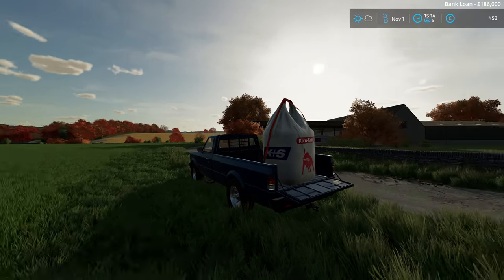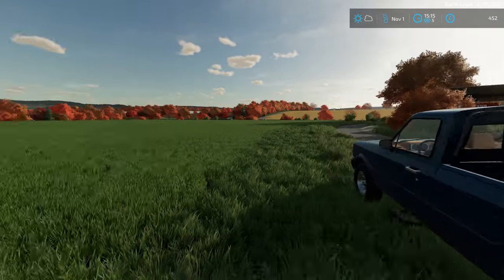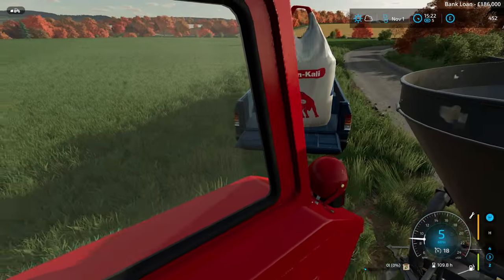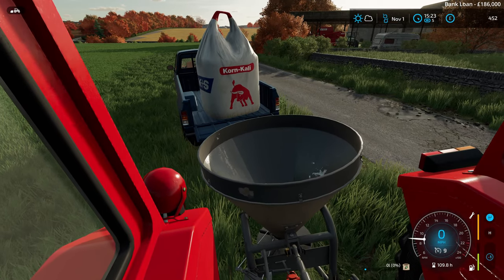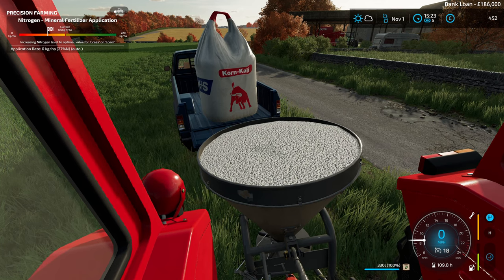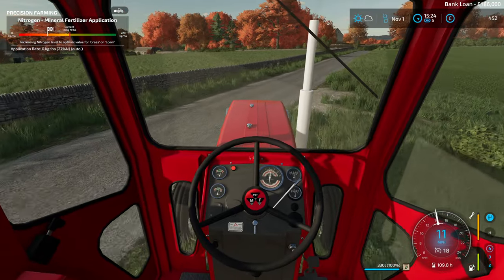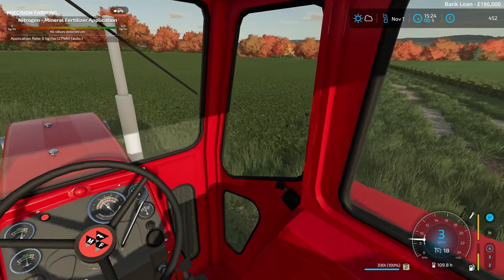Parked it up here - take this strap off it and we should be able to unload it into the fertiliser spreader, which is exactly what we need to do. I'm relying heavily on this silage money that's coming in. So we'll start off with the oilseed rape.